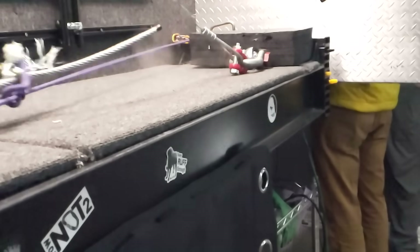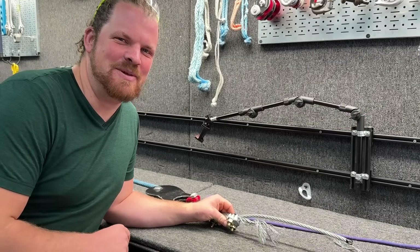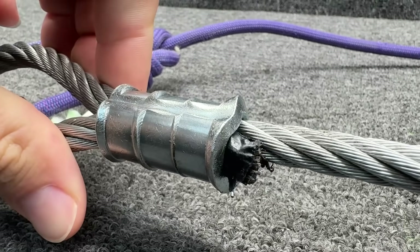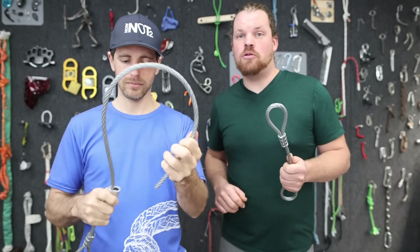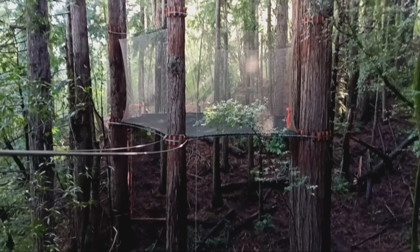Wait, no no no — I thought this video was going to be boring! How strong are swages on wire rope? I'm Bobby, and Bobby and I have been working building challenge courses and zip lines for the last year.